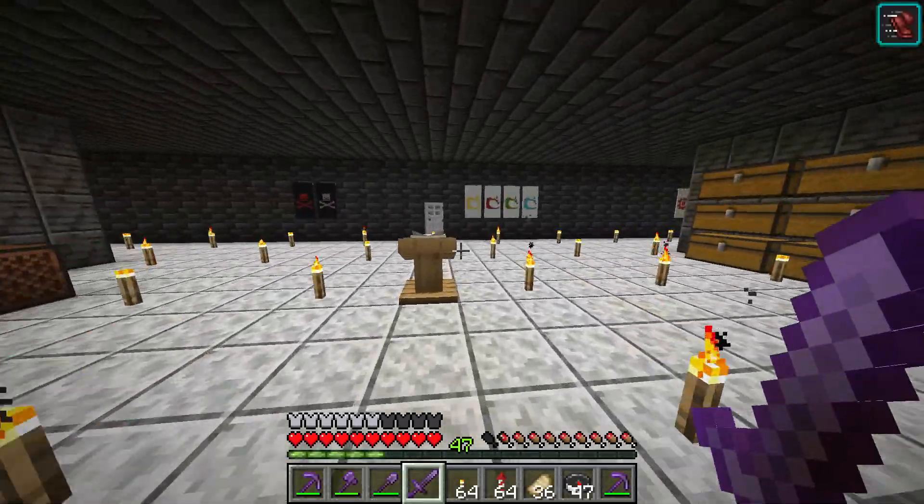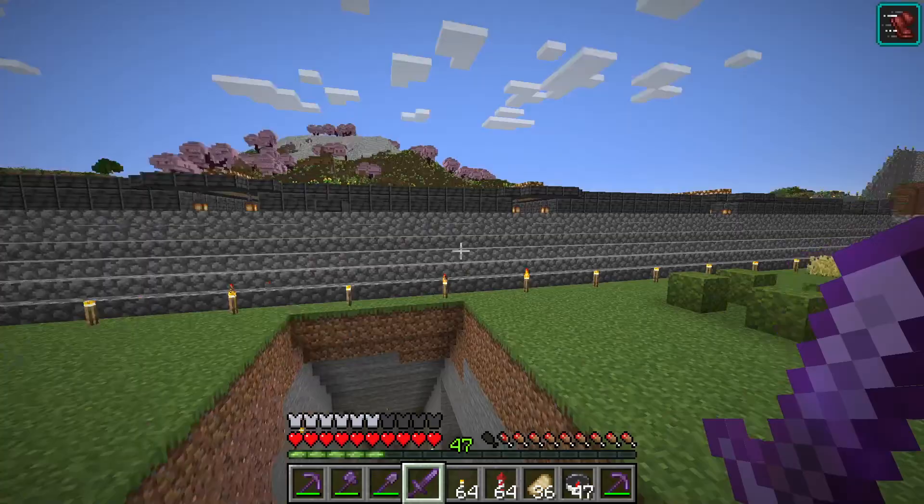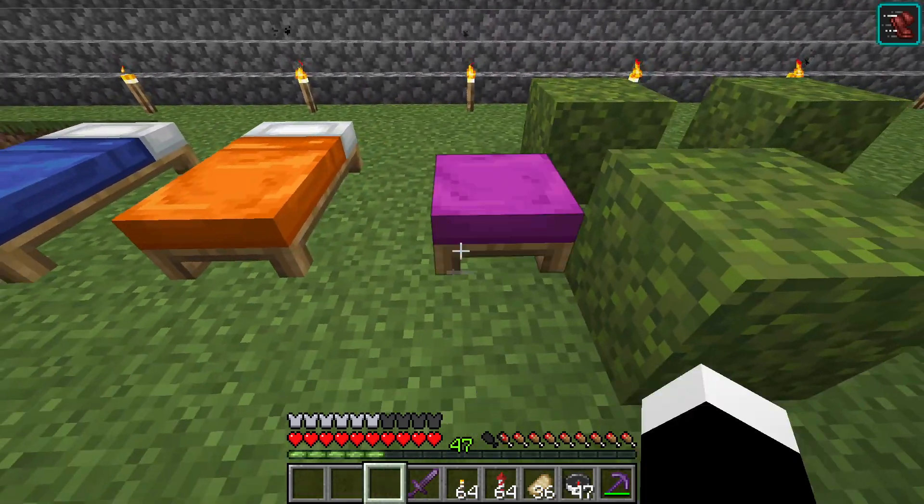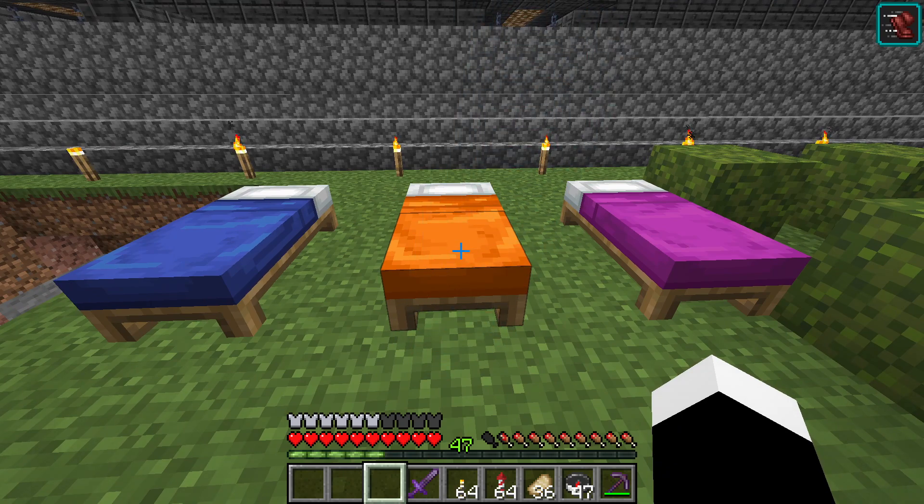And that's how you get different colored beds, how you make them yourself. Like here we have orange, magenta, and blue.